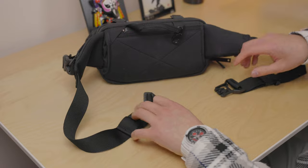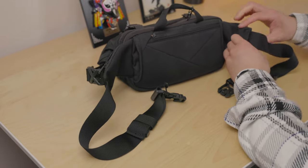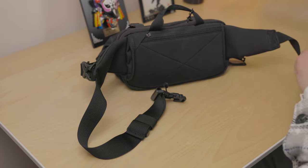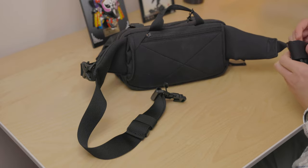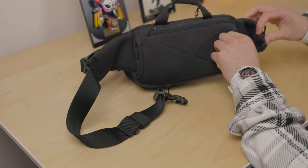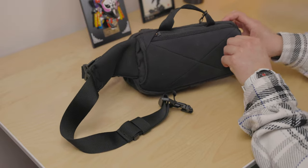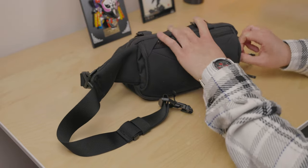With the hidden feature at the back, there's a sleeve where you can fold the straps into when you're not using them, just for a cleaner and nicer finish.